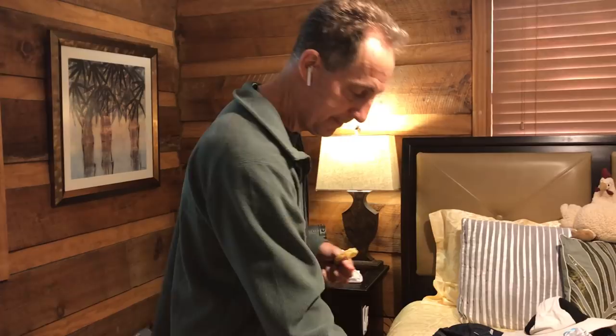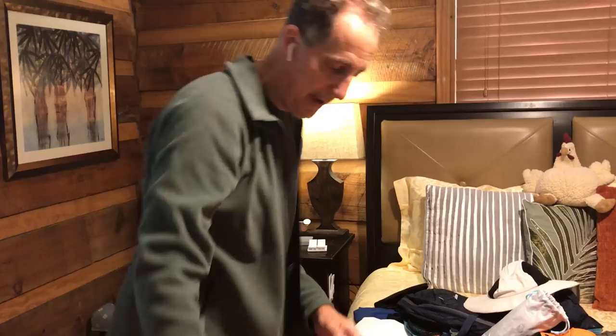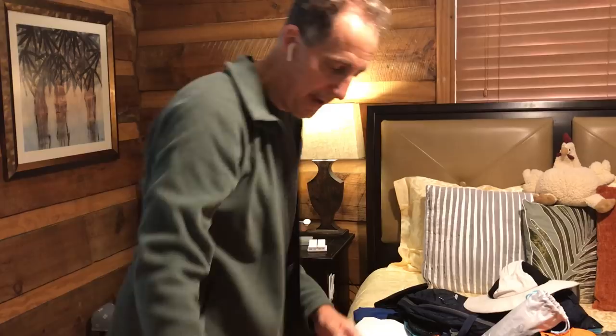There's one final pocket on here — in the back where I keep my laptop. Right in here I had some files. So that's how I traveled for six weeks with one carry-on bag. Hope this helped — any comments, put them below. Thanks.